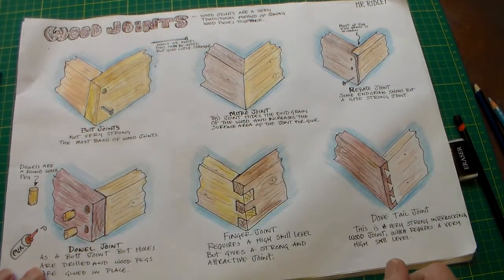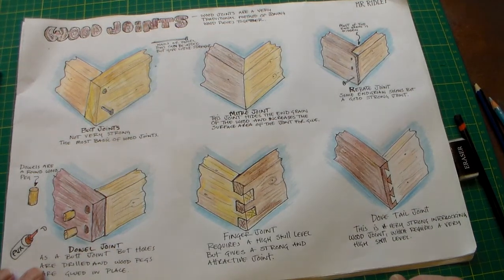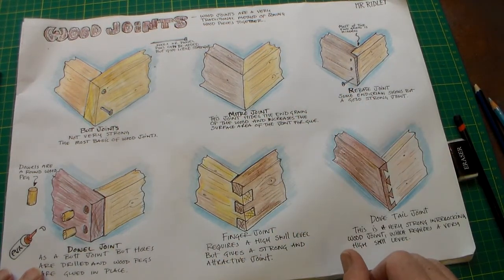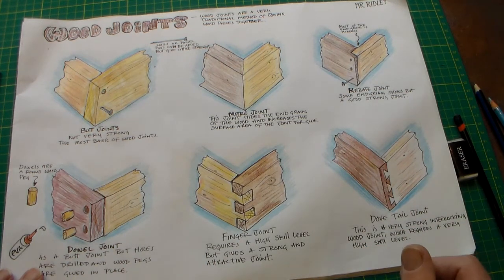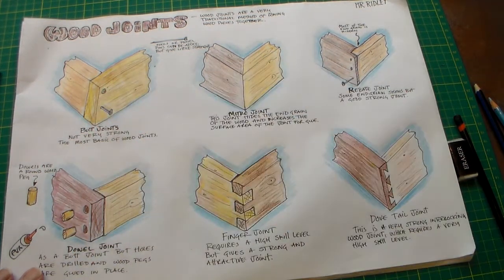You could also comment on what each joint might be used for — that would be a good thing. This would be a great sheet to have in a piece of GCSE coursework if you were making a wooden box, a small cabinet, or a storage unit. It would be a great sheet to evaluate which of these joints you might use for your product.